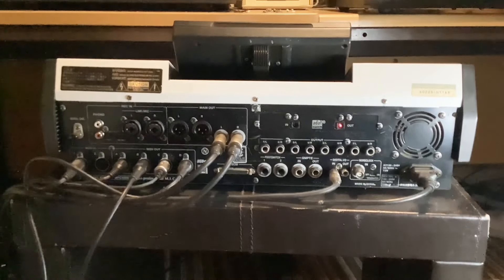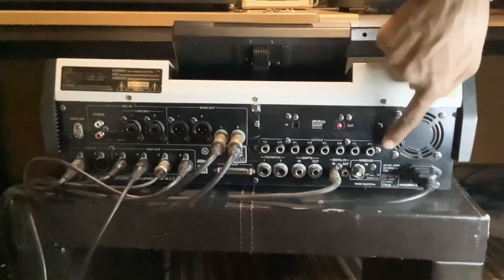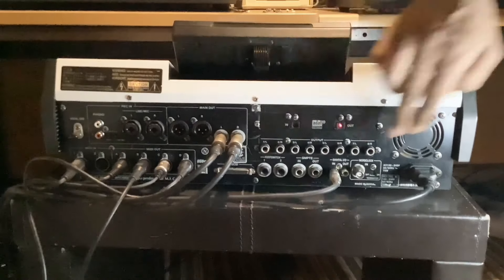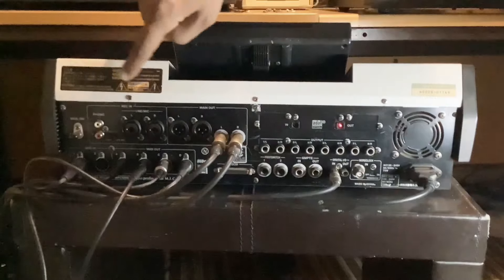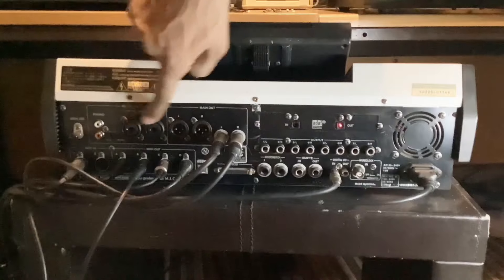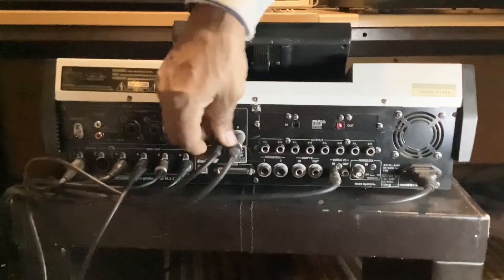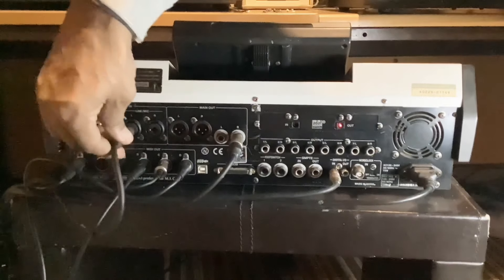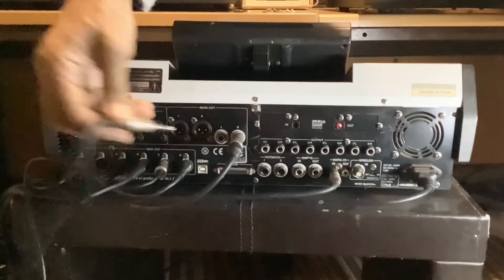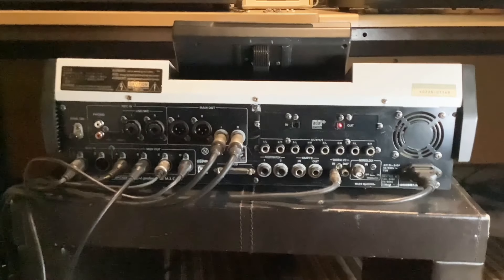Just an add-on: these eight outputs here can be used individually as mono outs or as pairs. And these two mic/line inputs are actually XLR and quarter-inch jack combo inputs. So you can stick a quarter-inch jack in there as well as an XLR — ever seen that before?